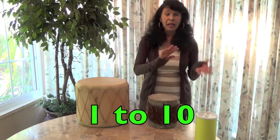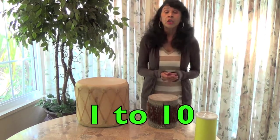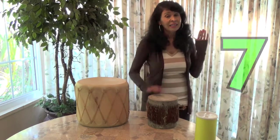Now I'm going to go to my other little drum here. We'll start from the very beginning. We're going to be going back and forth from one hand to the other to ten. Here we go: one, two, three, four, five, six, seven, eight, nine, ten.